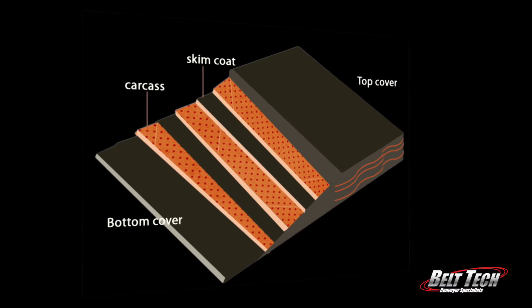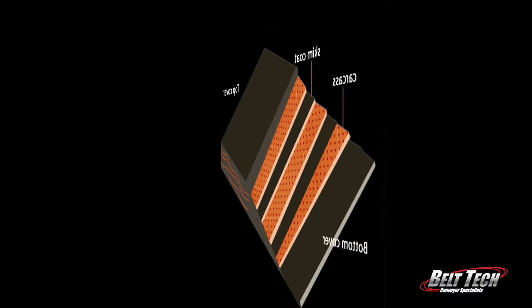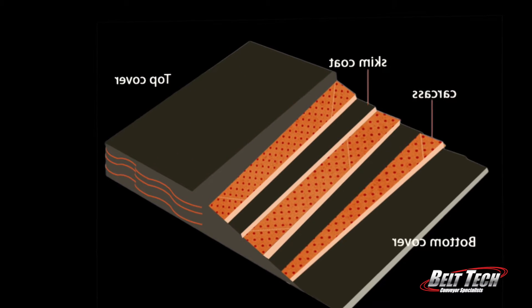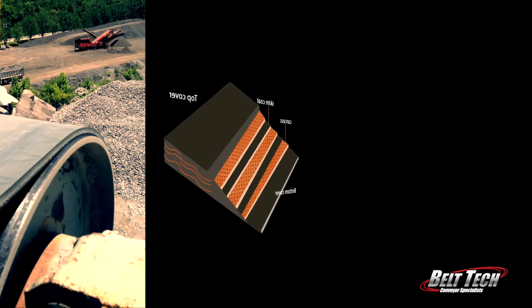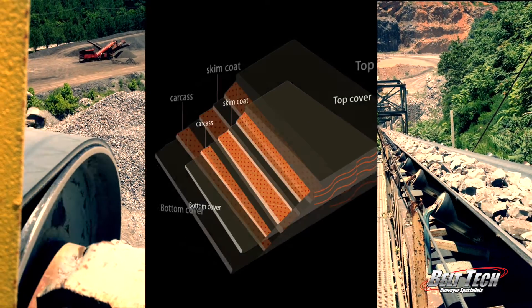A belt is made up of three major components: the carcass, the skim, and the cover. You want to start by picking the right carcass. The carcass is the skeleton of the belt, giving it structural integrity. Its purpose is to transmit the tension necessary to lift and move the loaded belt, and to absorb the impact energy unleashed by the material as it's loaded onto the belt.